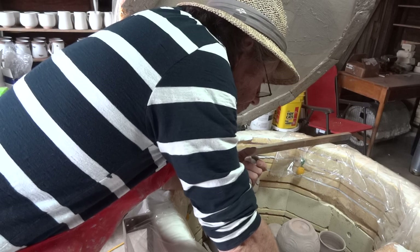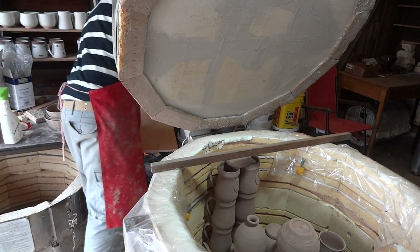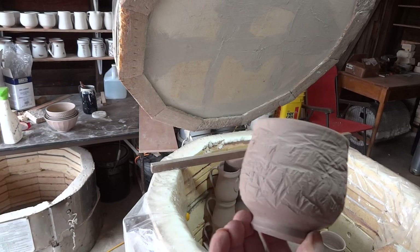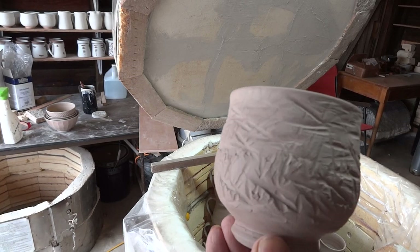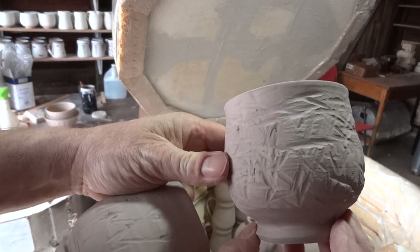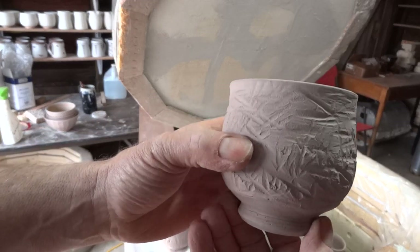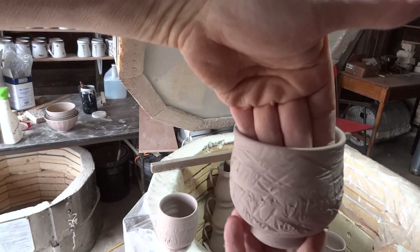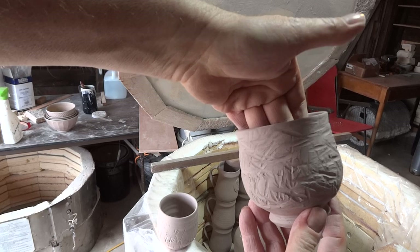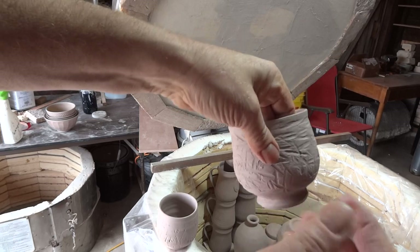I'm sticking these on top of that row. This one's been beaten about — clouted a million times with a chopstick when it was wet on the wheel. Before you lift the pot off, put your hand on the inside so when you hit it with the stick, it has some resistance from your fingers rather than just flopping.